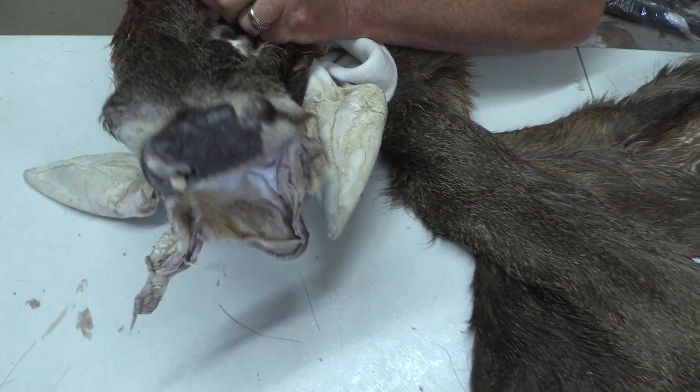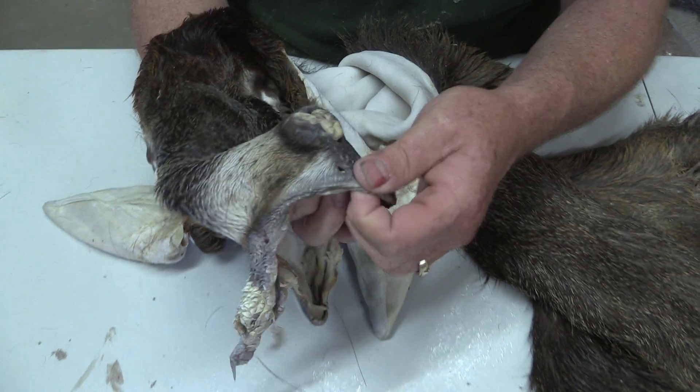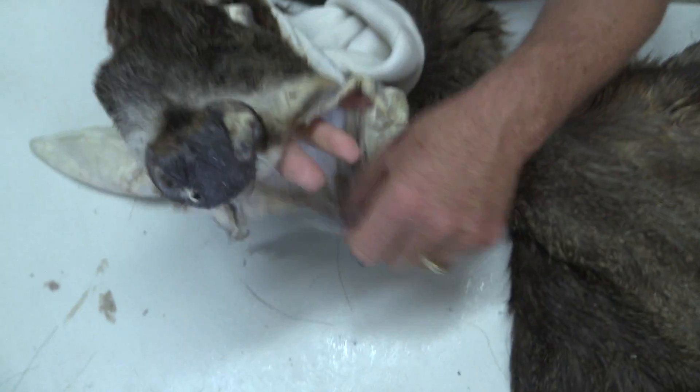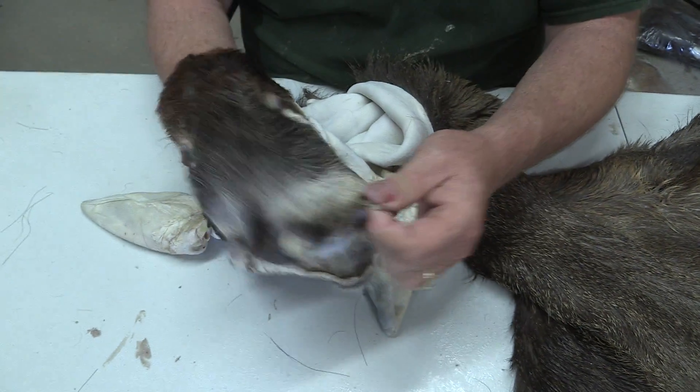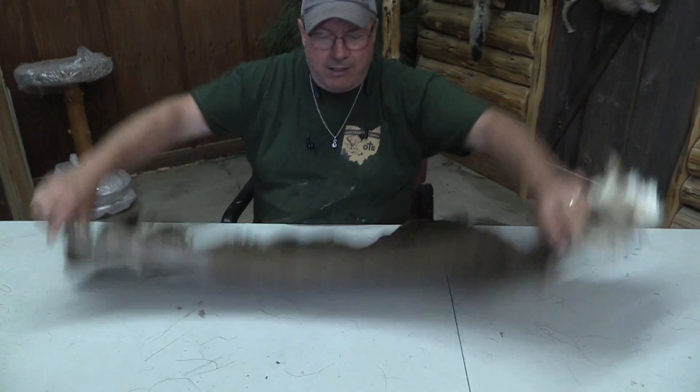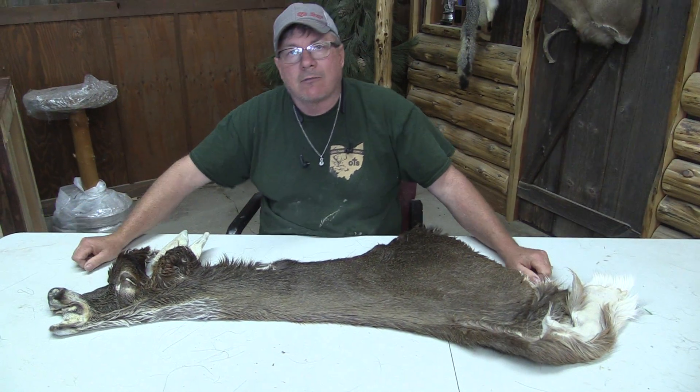Nothing really special to talk about. It's all there in pretty good shape — a little hole there at the bottom of the nose. We're just calling it a commercial piece, so there's going to be a few flaws in it here and there. But if you're needing an 18-inch cape later in the year, this one will definitely fit the bill. Give it a shot because I'll work with you.